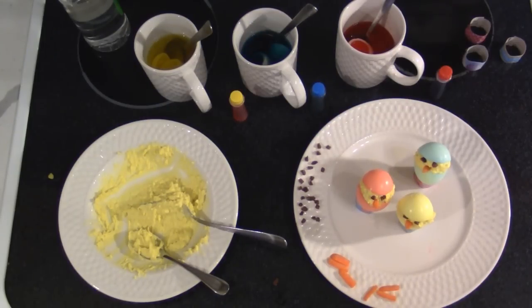It just takes a second to do something extra special with your deviled eggs this Easter. Thanks for joining us in the Hillbilly Kitchen again, and don't forget to click like, subscribe, and share.